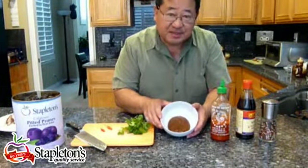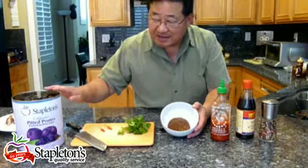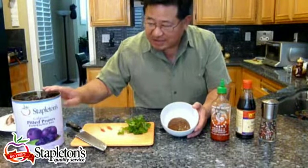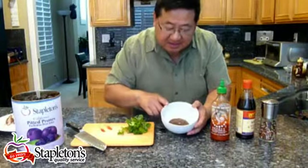Here we have three tablespoons of our blended prune puree. We just took canned prunes, blended it up for a minute, and this is what we end up with. It's thick, it's sweet, it's delicious — great body.